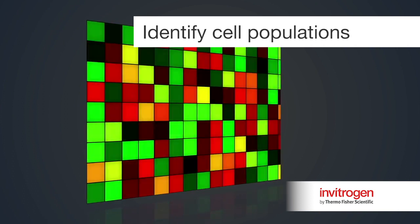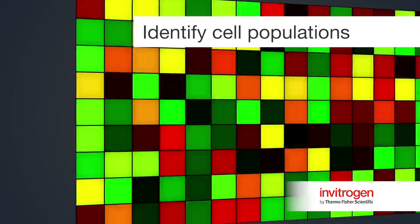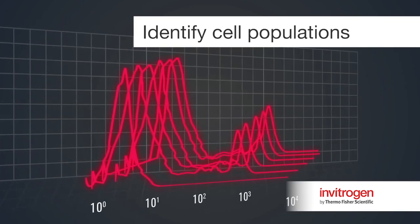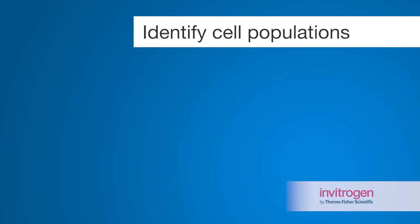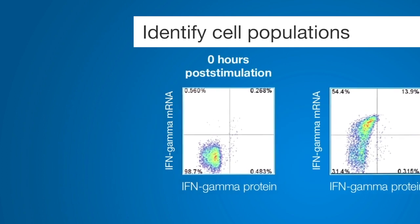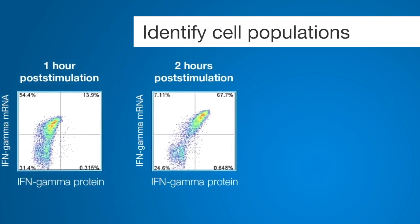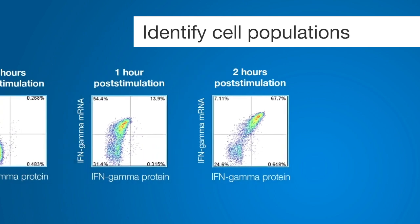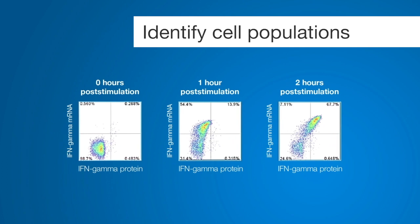While microarrays and sequencing can provide comprehensive gene expression data in bulk sample preparations, such bulk sample preparations can mask the contribution of subsets of cells or bimodal cellular behaviors. Using the PrimeFlow RNA assay, specific cell populations may be analyzed and new subpopulations revealed based on expression patterns, providing a clearer picture of transcriptional dynamics within a population of cells. Such unique and valuable insights will provide answers to previously unanswerable questions in studies concerning cellular immune responses or cancer therapies.